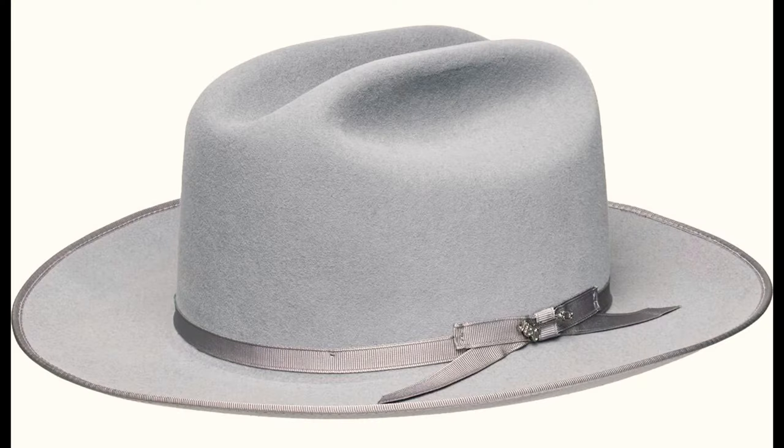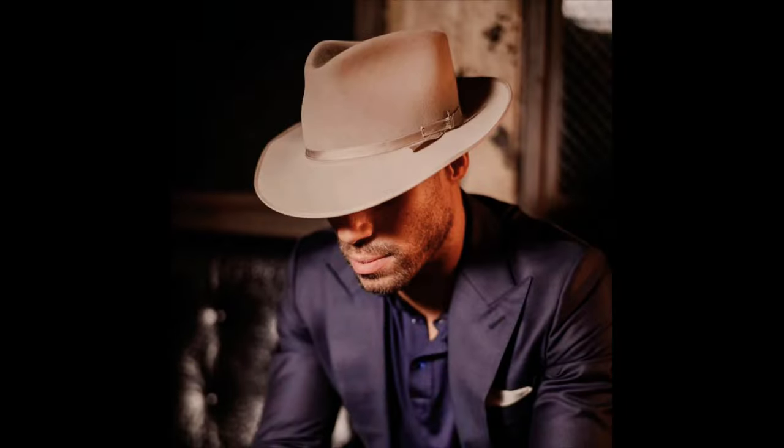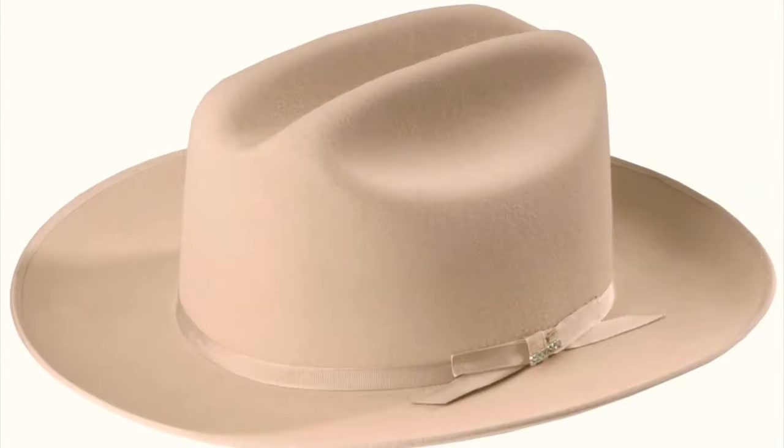Hey everybody, this is Kevin from Hats and Guitars. Today we're going to talk about a pretty popular subject that I've gotten a lot of requests for: what is the difference between the Stetson Open Road, the 6X, the Royal Deluxe, the Strata Liner, the Strata Liner Premier, and the Strata Liner SE? What's the difference between these hats, which one do you want, and what's the deal?